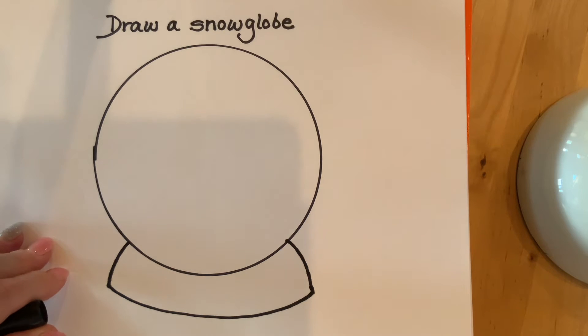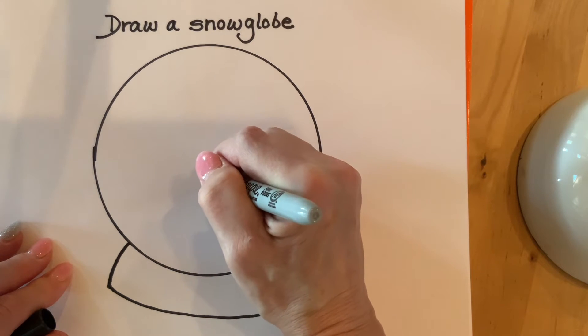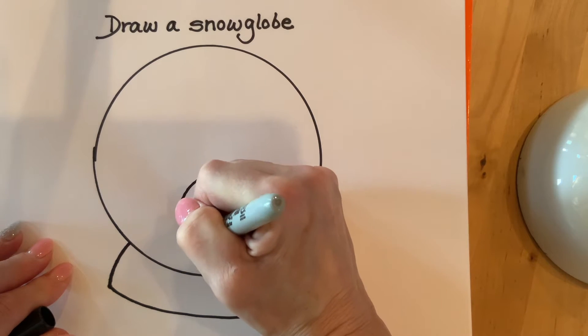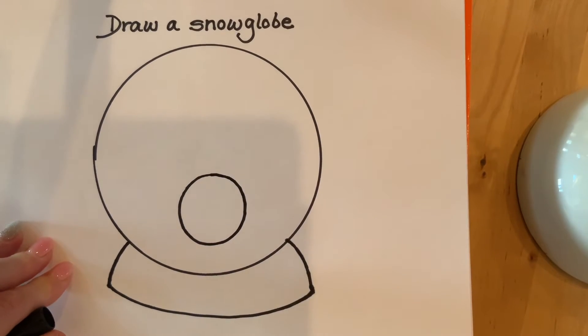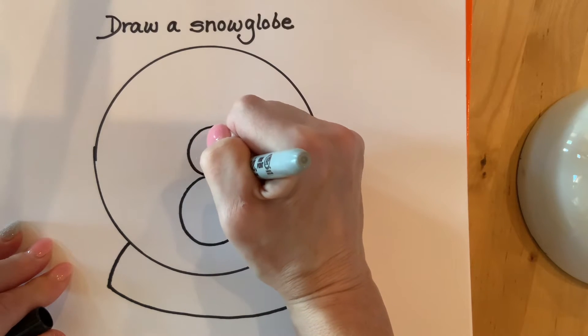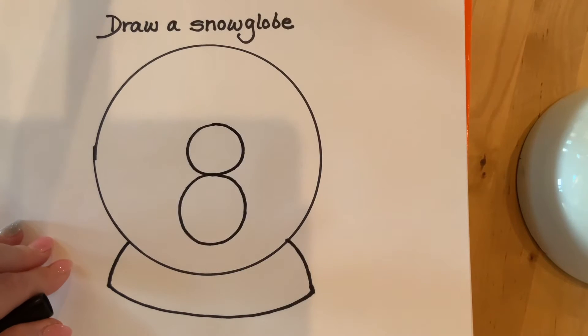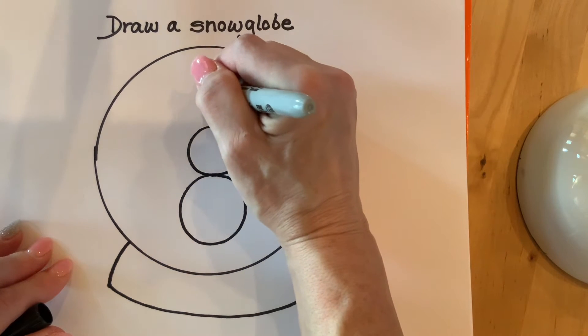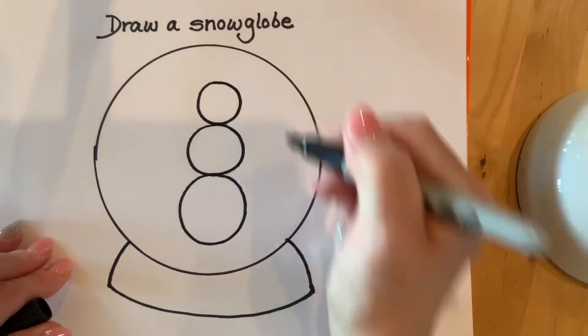On my snow globe I'm going to make a snowman. I'll start by making a circle, kind of big, at the bottom of the snow globe — that will be the base of my snowman. I'm going to put another circle on top of that first circle for the middle part, and finally a slightly smaller circle on top for the head of my snowman.